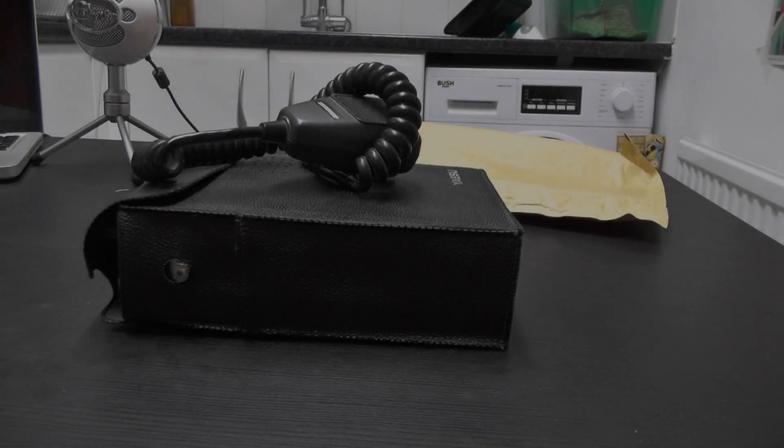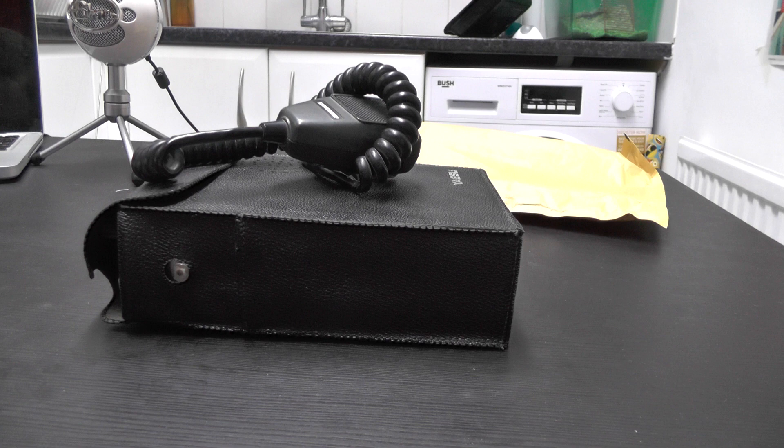Hello YouTube, welcome back to another video, this is TUI Zero IQJ. Mystery package time - let's open up and take a look at what I've ordered off eBay. I've ordered myself a Yaesu FT290R, but this one's labelled 'summer camp', so is this going to be like a rare model? Let's find out.